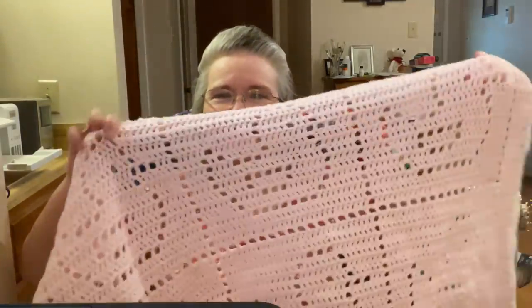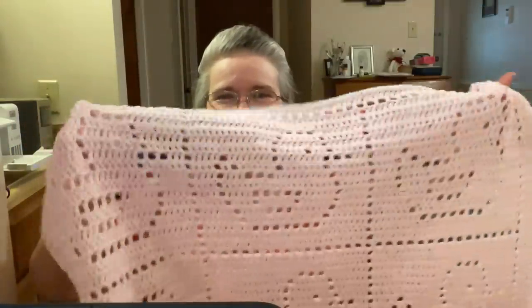I used DK weight yarn which came in a mystery bag — no labels on it, but by the shape of the skein I think it's Bernat Baby Sport or Softy Baby in their pink color. I used a J hook, which is a six millimeter hook, as the pattern called for. It turned out to be three rows of ducks — no, four rows of three ducks in a row. They just turned out so cute!